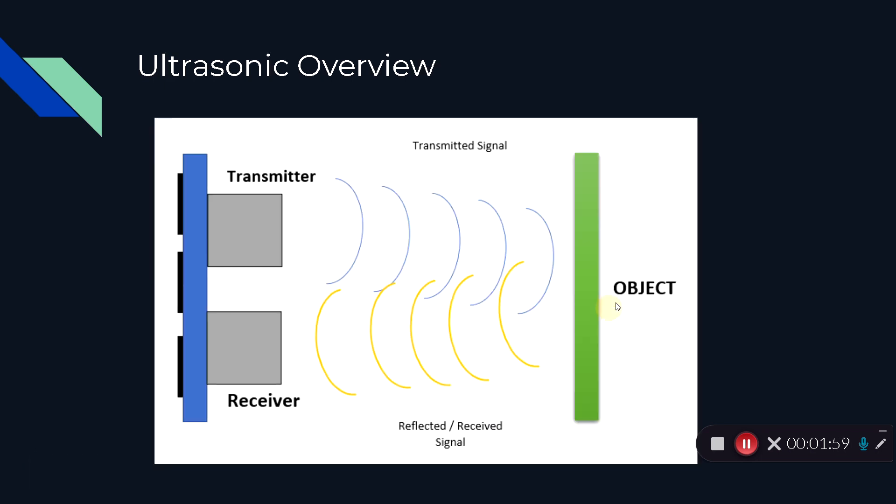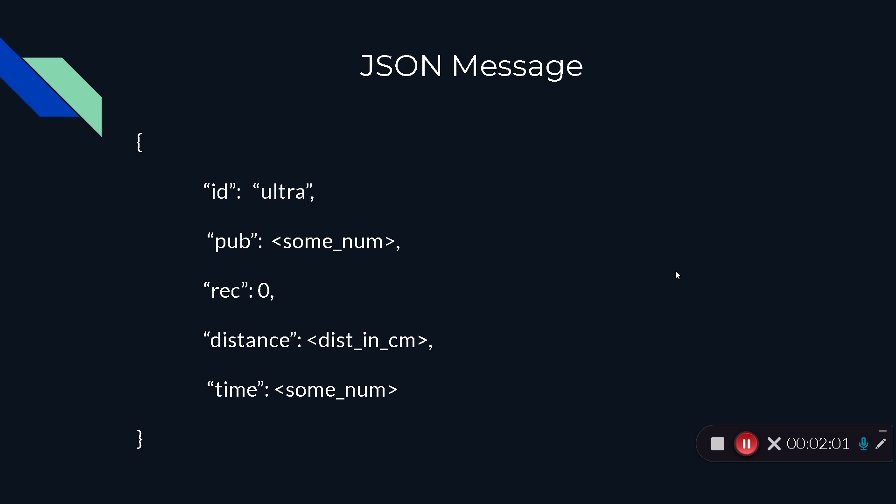This is the JSON message for the sensor. The ID field tells us where the message is coming from — in this case, the ultrasonic sensor. The publish field tells us how many messages have already been published or sent by the sensor. Since the sensor only ever sends messages and never receives any, the received field is always going to be zero. The distance field has the distance in centimeters, and the time field contains the total duration of the sensor's operation.